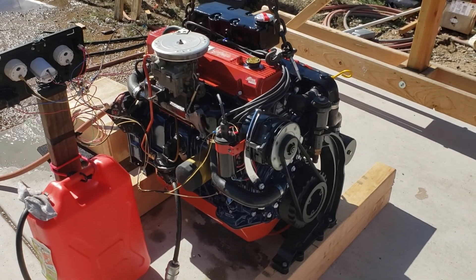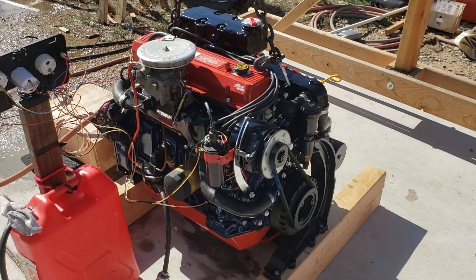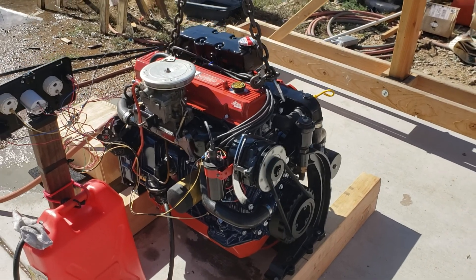Looking forward to getting it on the lake.